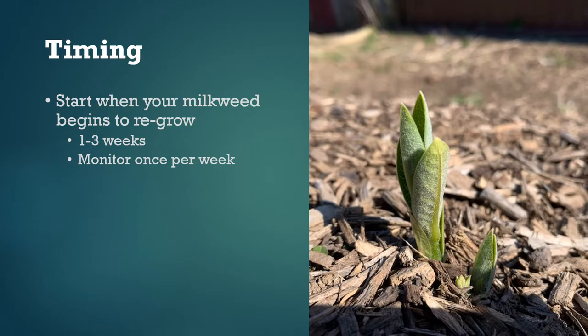Here's how the timing should work out. After you cut back milkweed stems, it usually takes between one and three weeks for new stems to show up. The exact timing is going to depend on how much rain you get, what type of soil you're in, and so forth. Once you have at least one stem with an inch of new growth on it, you can start submitting data. Starting at this point, we're hoping you'll visit your milkweed patch once a week for at least four or five weeks, although going longer is even better.